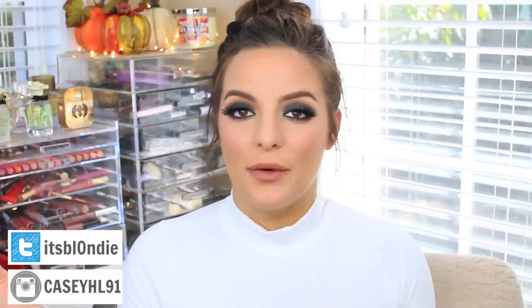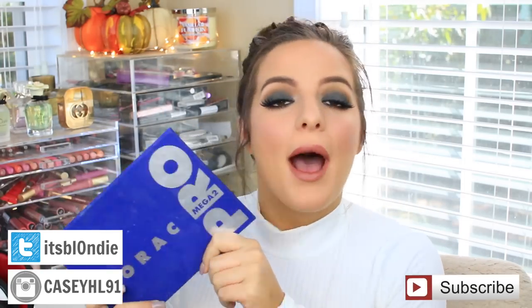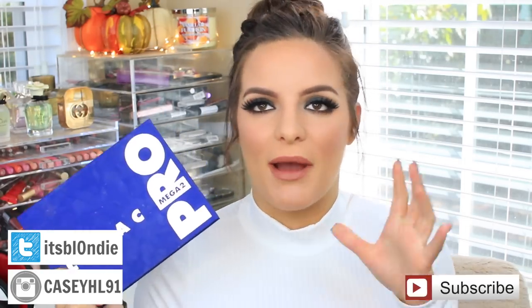Hey guys, so today's video is going to be a makeup tutorial on this look right here. I am using the Lorac Pro Mega 2 palette, which I mentioned in my last video in my September favorites. I really love this palette — I've been using it a ton, but I'm really obsessed with this green in the palette. It's just a really gorgeous forest green, and I wanted to show you guys how I would wear that green in the palette.